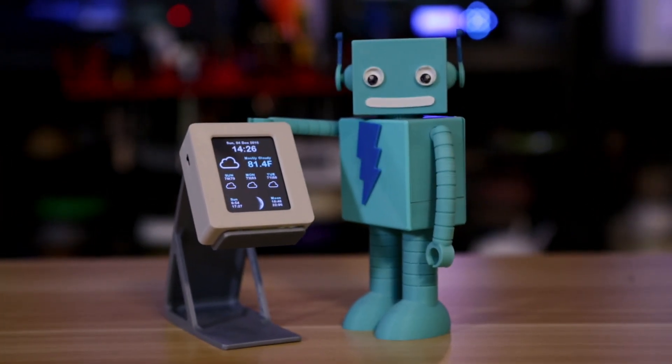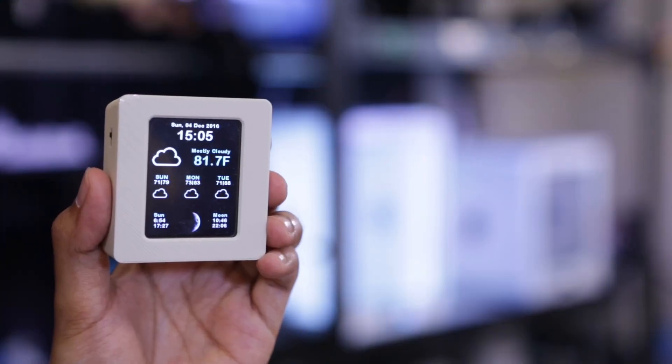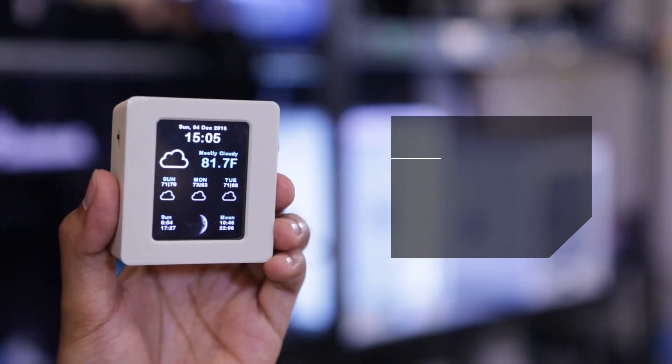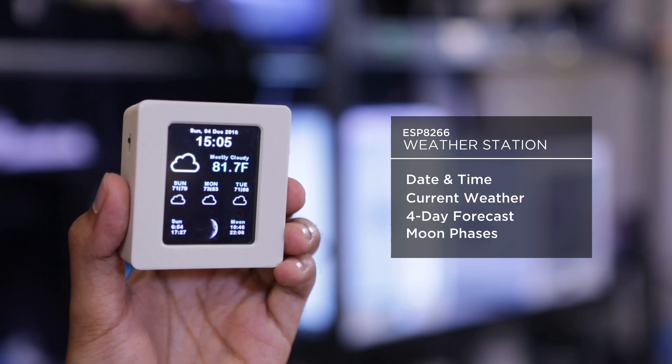In this project we'll show you how you can make a Wi-Fi enabled portable weather station using an ESP8266. The software, written by Daniel Eichhorn, uses the Wunderground API to pull weather data. It shows the date, time, current weather conditions, a four-day forecast, and even moon phases.